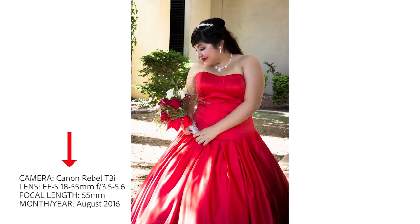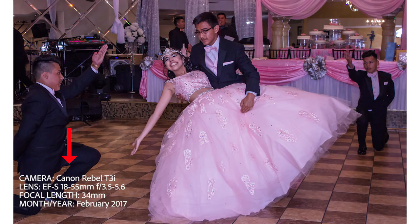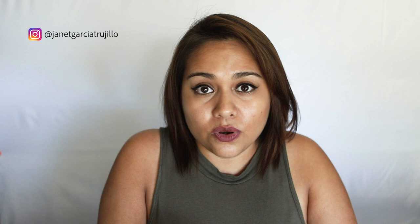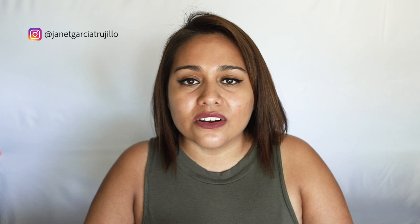Finally, as I mentioned before, kit lenses can help you find your photography style. When you're starting out, you need to focus on gaining experience and practicing, and you don't need quality lenses in order to do that. Start with what you have, and what you have are kit lenses. Your goal as a beginner is to build confidence, gain experience, and practice — and you can do that with kit lenses.